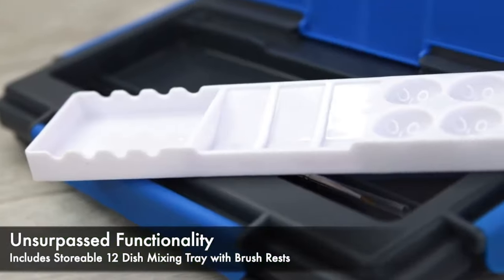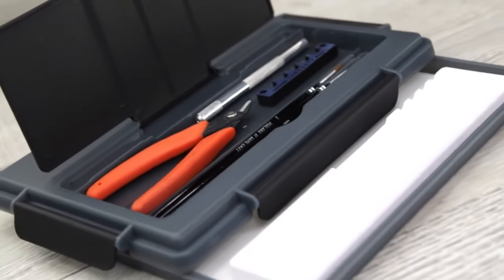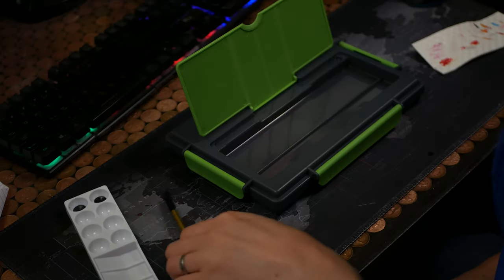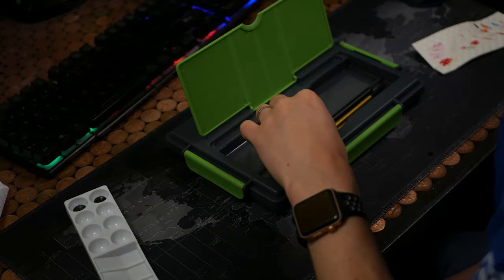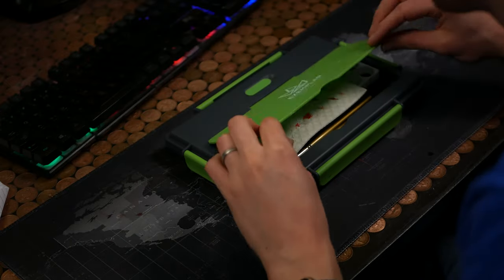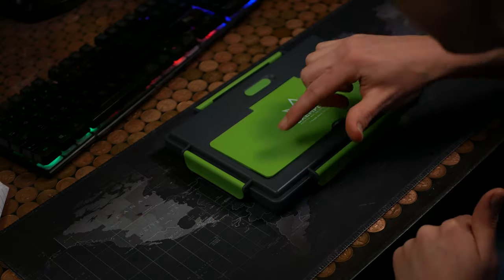I don't know about unsurpassed functionality, but there's a little storage cubby on top of the palette. It's useful — you can store a couple of brushes in there as well as the dry palette that comes with it, but not a lot else. I found that I couldn't even store the blotting paper that comes with it without making the top bulge a little bit and not close properly. So that's a bit disappointing.